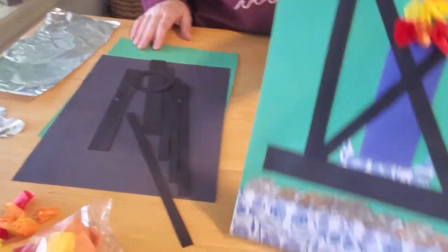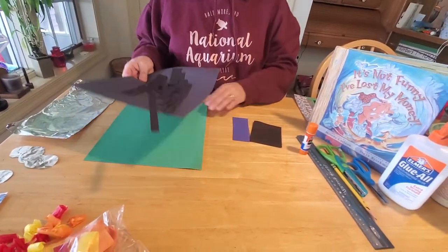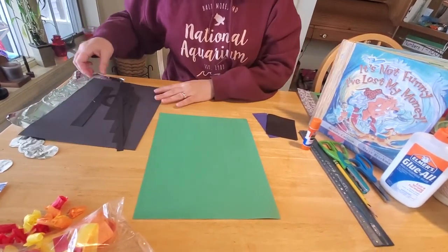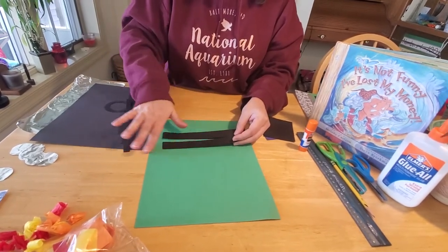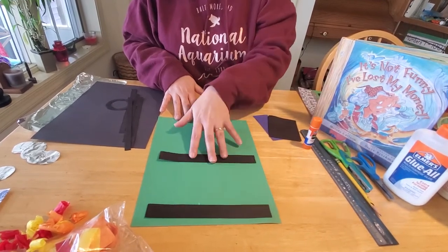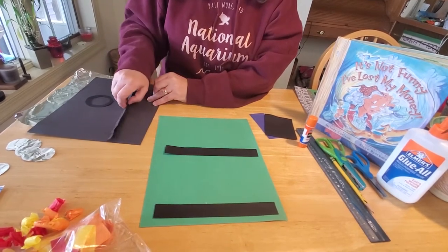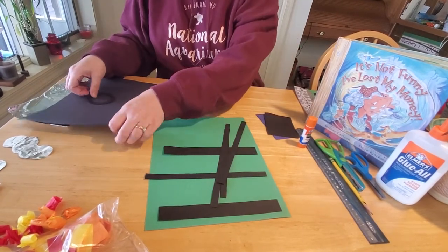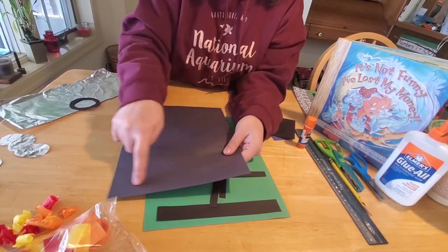The first thing you need is your sheet of regular construction paper — I'm using green again. Then you need to cut out two one-inch by six-inch strips of black paper; those will be the top and bottom parts of your lantern. You also need to cut out four strips of black paper that are a half inch wide by eight inches long. You're basically just slicing off strips this way on your black construction paper.